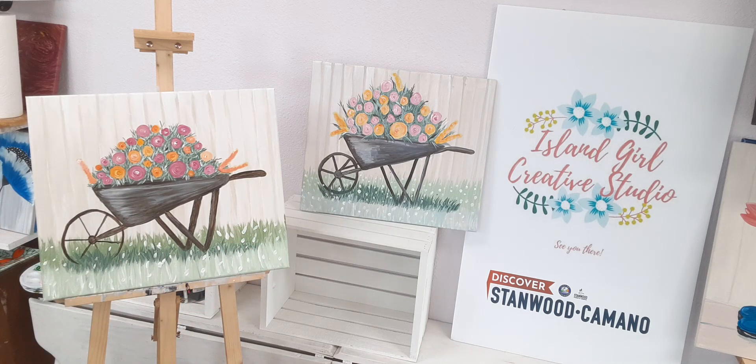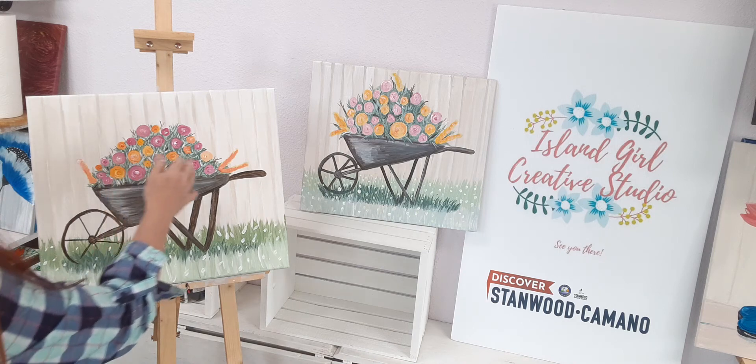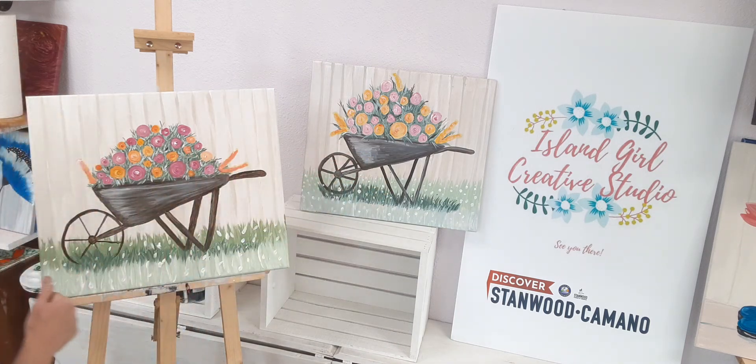So there you have it! You can do a lighter pastel color or brighter blooms — you get to choose what kind of flowers you want, how colorful they're going to be. You could have purple ones, blue ones, all sorts of stuff. You can add a lot of orange or just a little bit. Also, the wheel — you can make it disappear into the grasses or take it all the way around. I hope you enjoyed this tutorial and I hope you took the time to go through each step. If you have any questions, reach out to me on Facebook at Island Girl Paint Party or Island Girl Creative Studio, leave comments below, don't forget to subscribe, and I look forward to seeing you all in person real soon — thank you so much!